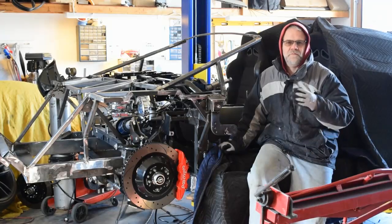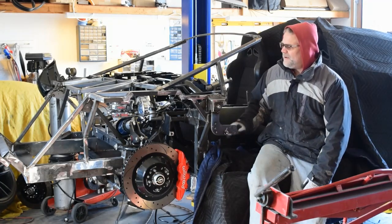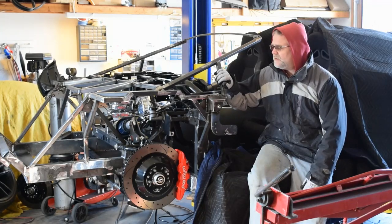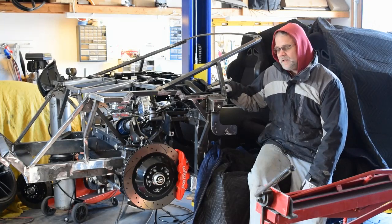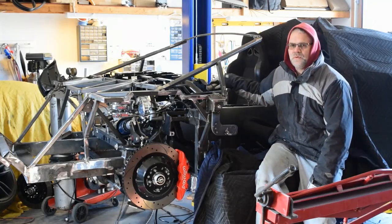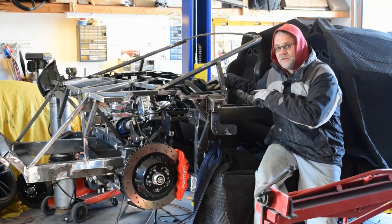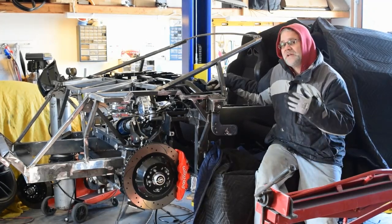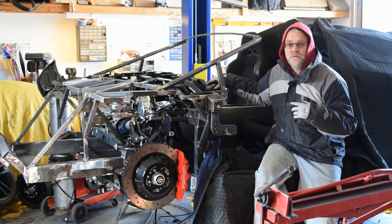Hey everybody, welcome back. I have my cameraman with me so we're going to try doing it this way from now on. I wanted to talk about basically what I've been doing all week. I had the week off since my wife took a vacation and I had to stay home with the kids, but I also got to work on my car. We went ahead and grafted in this OEM dash structure so we can fit our OEM dash in there, had to redo the steering, and redo all the master cylinder locations for the clutch and for the brakes. A lot of that was pretty difficult to get it all to work properly and in its proper place.